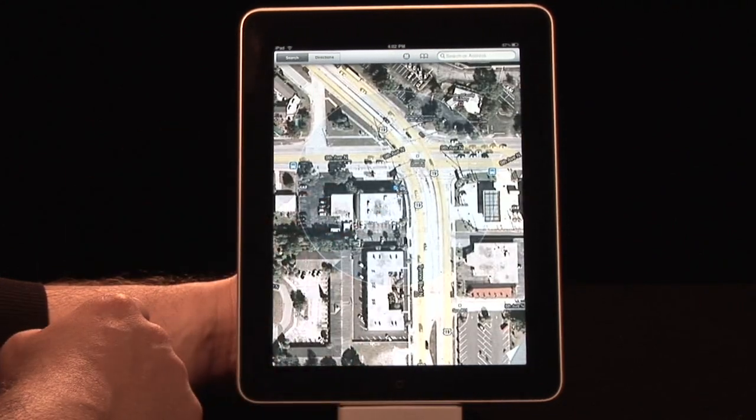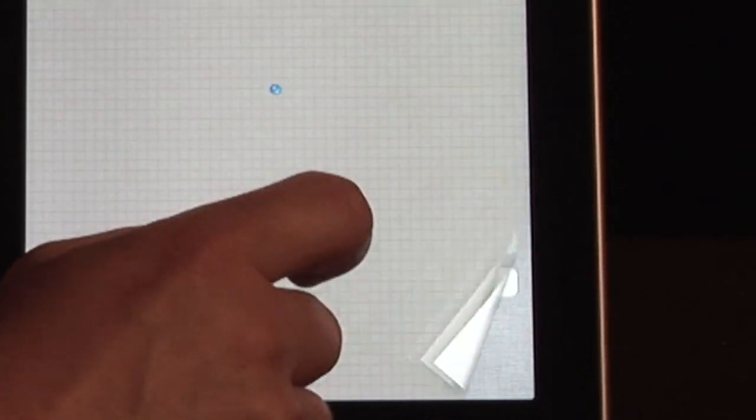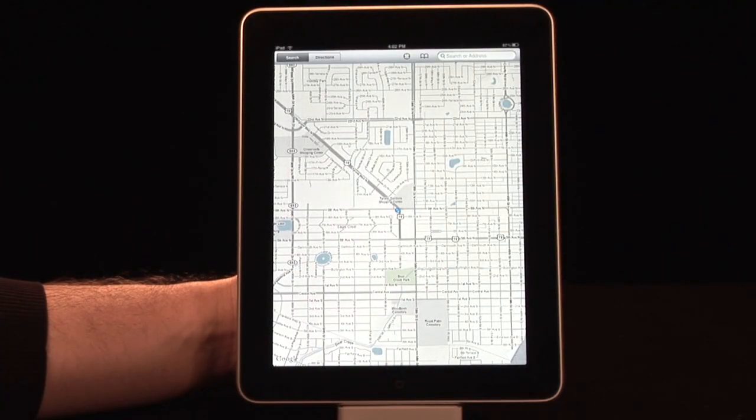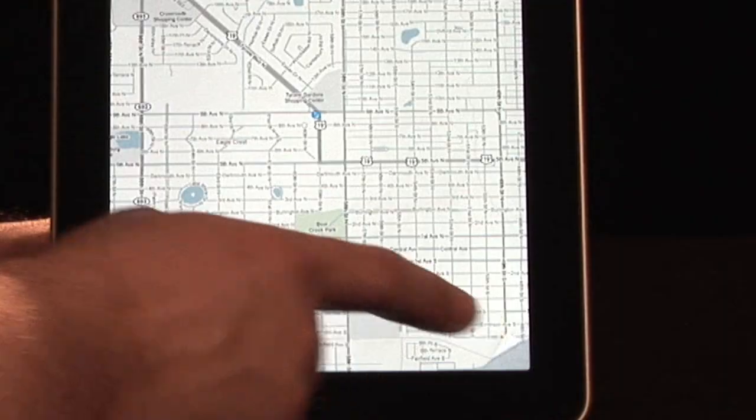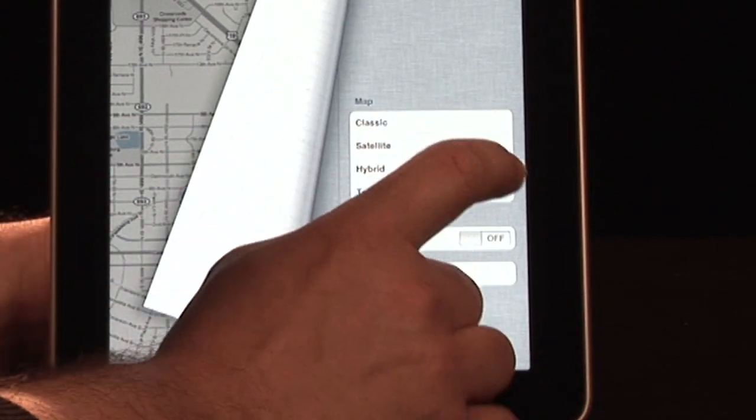Now we can see that by terrain as well. What you're going to notice here is nothing — that's because we're in Florida, and there is pretty much no topography. We are about as flat as we can get.